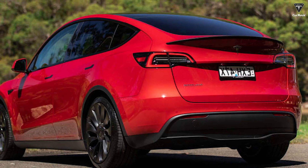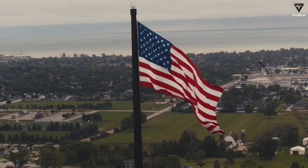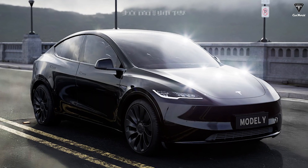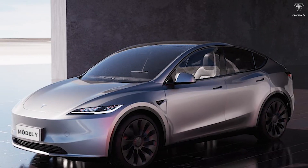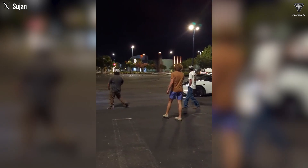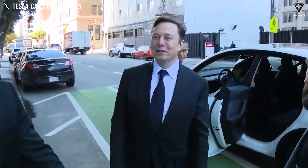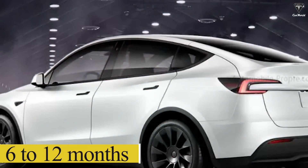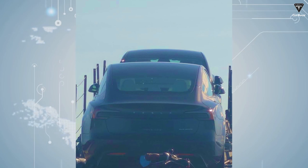With these small changes, the new Model Y will soon be available in global markets including North America. As for the Juniper version that many are eagerly waiting for, this new change in Model Y is a promise from Tesla that it will definitely show up on the market. However, the wait for Juniper will likely be 6 to 12 months once the Model 3 Highland completes general deliveries.